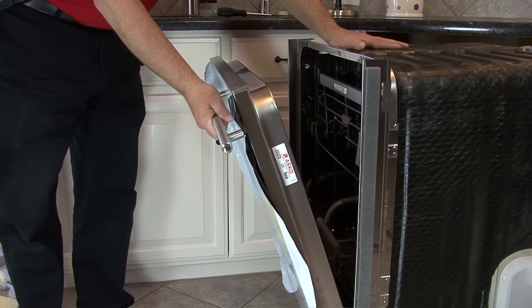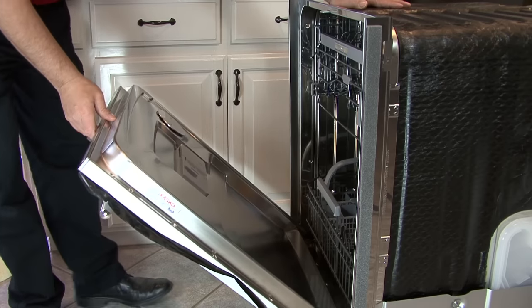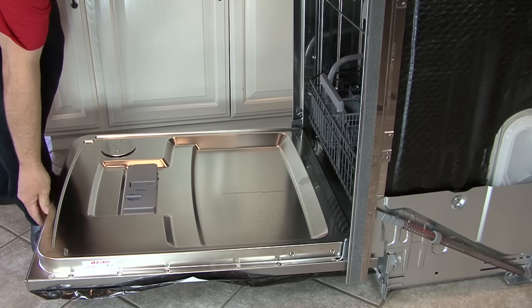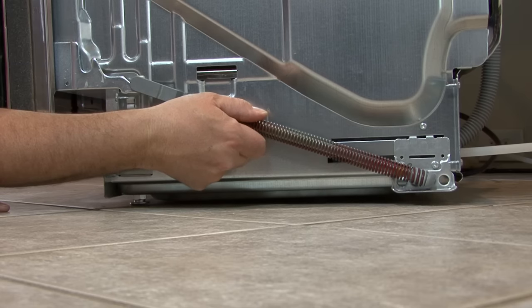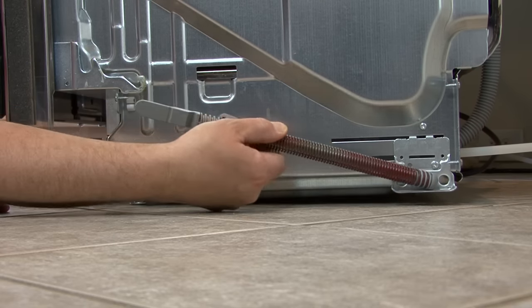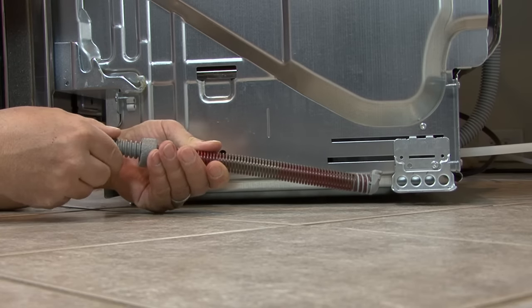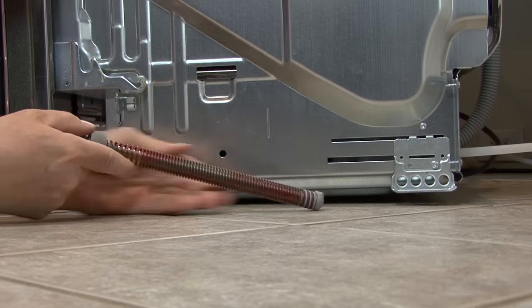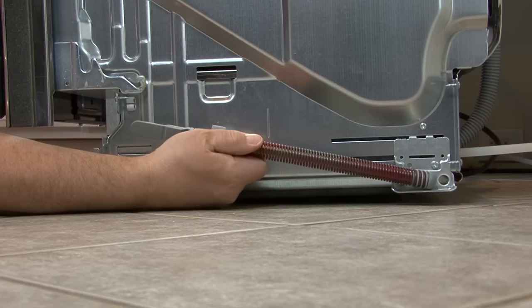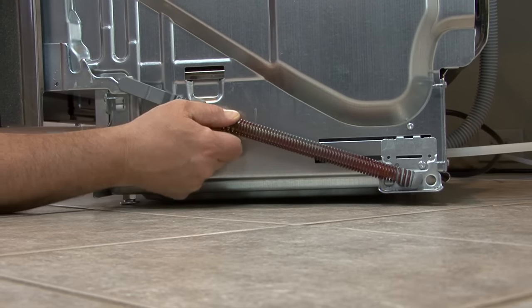The door should stay in any position you put it in — it should not fall open or slam shut. If the door needs adjustment, remove the springs and adjust them. Grab the spring towards the front of the dishwasher and pull and lift to release it from the hinge. Both ends of the spring can be turned to adjust tension: turn clockwise to add tension if the door falls open, or counterclockwise to reduce tension. Replace the springs, test the door, and make as many adjustments as needed to balance the door.